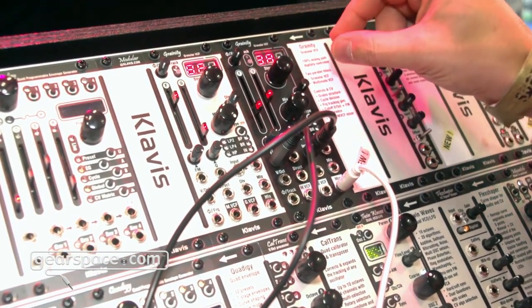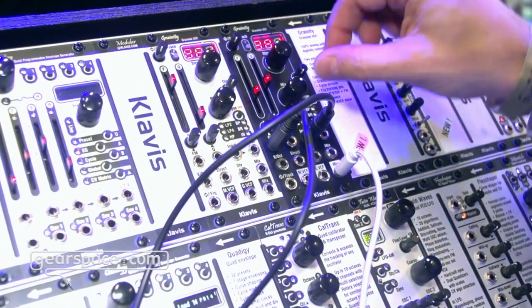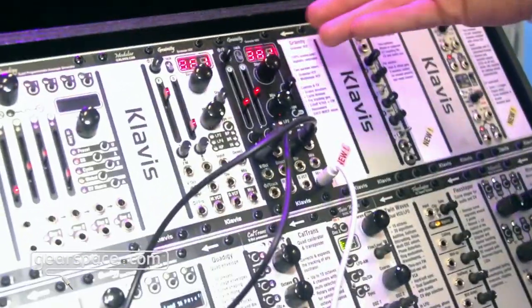Beyond that, we can go to other divisions. So let me increase the octave. And here we can even create harmonies, which is the case here.